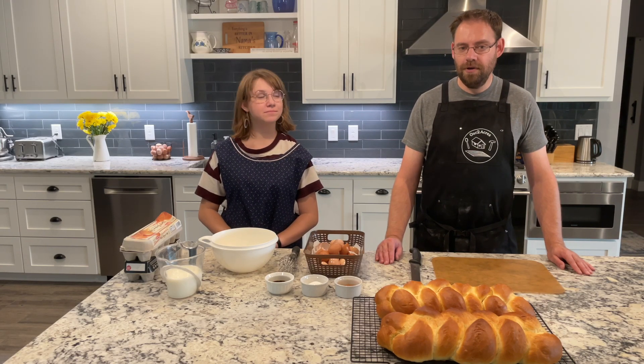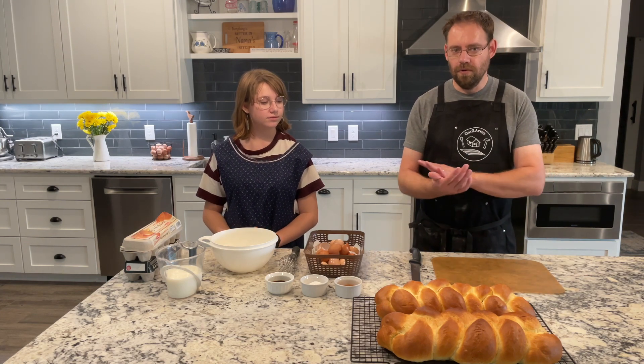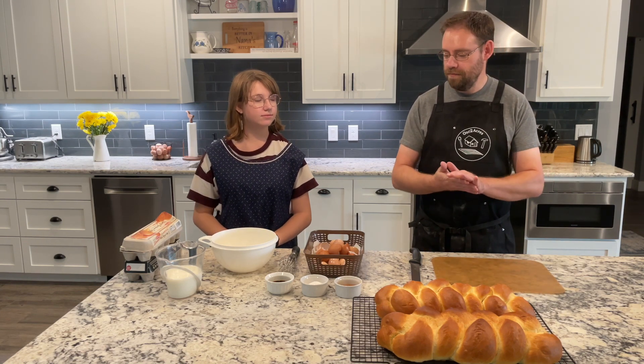I'm Emma, with me in the kitchen today, and we are going to make French toast. This is a perfect thing for Mother's Day for breakfast in bed for mom.